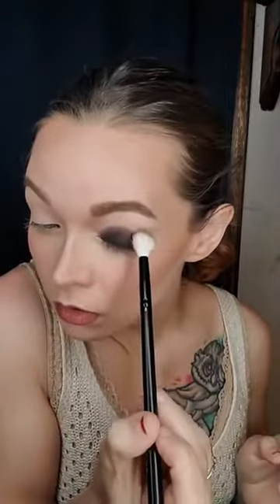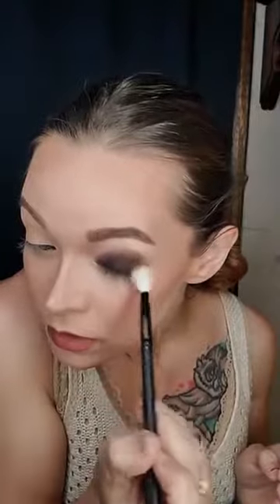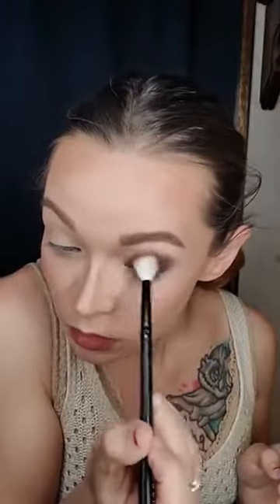I'm going to go ahead and get into this lighter color right here, and I'm using my blending brush. I'm going to tap that in just like that, get off the excess, and I'm going to start putting this into my crease. It's going to build it out. I'm going to start on the outer corner and focus most of this color into my crease, and then we will buff it out as we get higher up onto the brow bone.